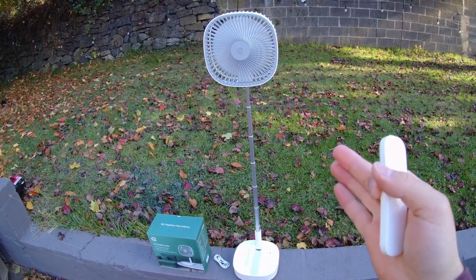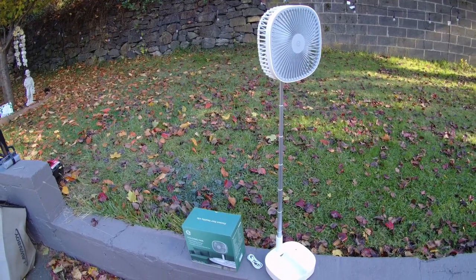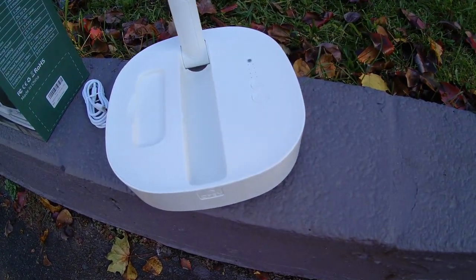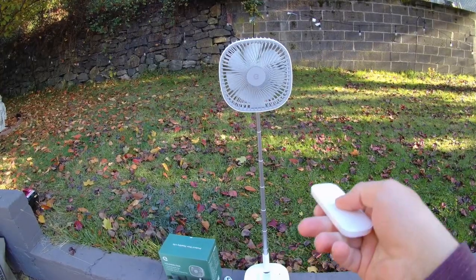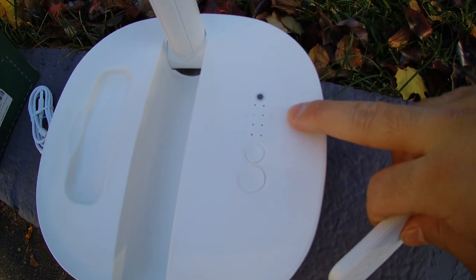If you take a look at the top button on the remote, you see an arrow — that is correct, this is an oscillating fan. I think it is so cool that they were able to fit not only a desk fan but also a fan that can go up almost four feet tall with a built-in oscillation into the base. That's so unique and nifty.